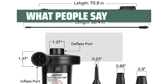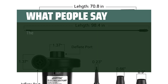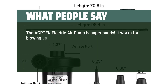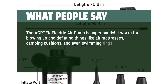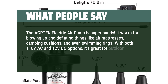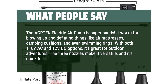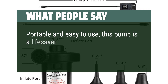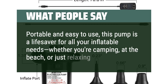What people say: Easy to use and works as designed. The AgTech electric air pump is super handy. It works for blowing up and deflating things like air mattresses, camping cushions, and even swimming rings. With both 110V AC and 12V DC options, it's great for outdoor adventures. The three nozzles make it versatile, and it's quick to fill things up. Portable and easy to use, this pump is a lifesaver for all your inflatable needs, whether you're camping, at the beach, or just relaxing at home.